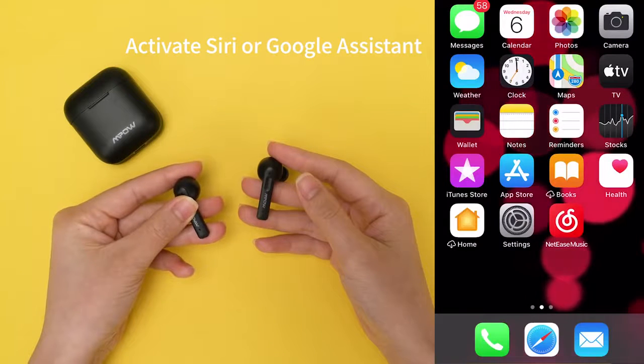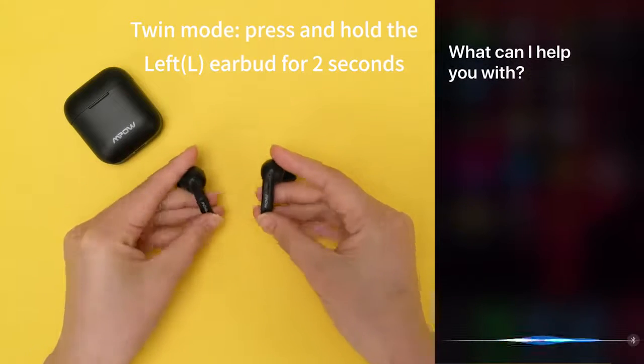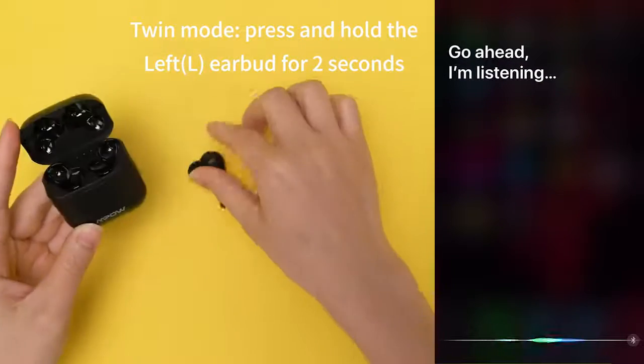Activate your voice assistant. When in twin mode, press and hold the left earbud for 2 seconds to activate your voice assistant.